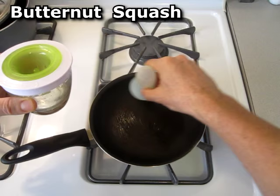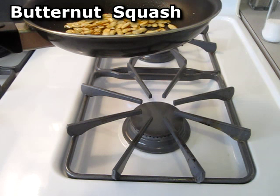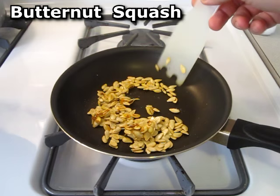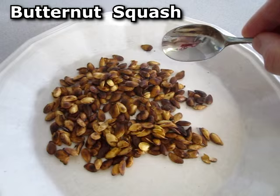Scoop out the seeds. I oiled the frying pan with some macadamia nut oil, put some salt. If you've ever had roasted pumpkin seeds, these taste basically exactly like that.